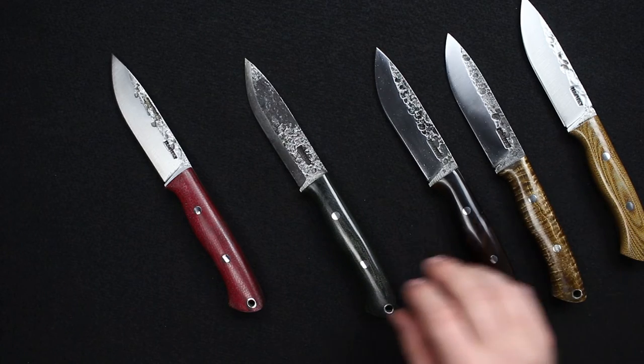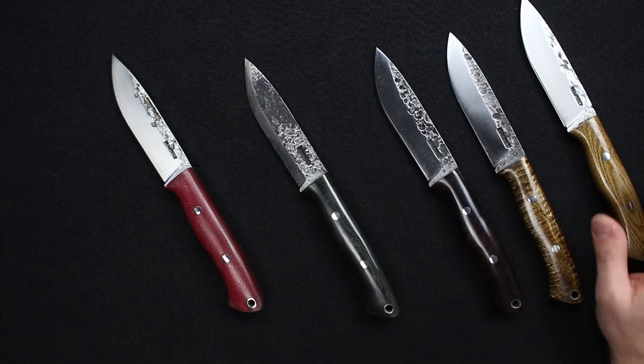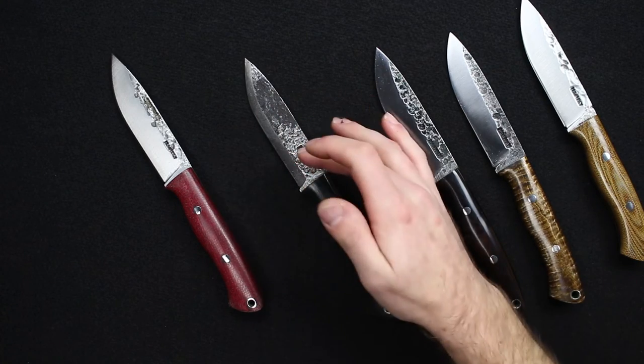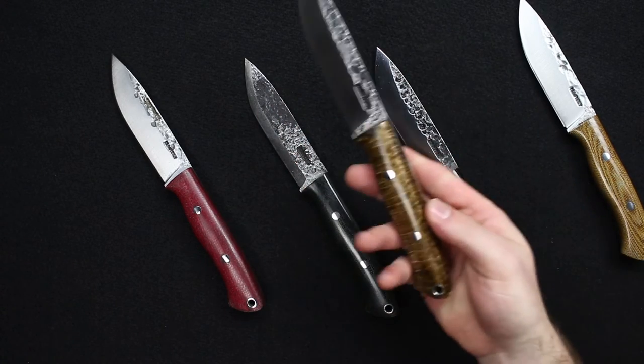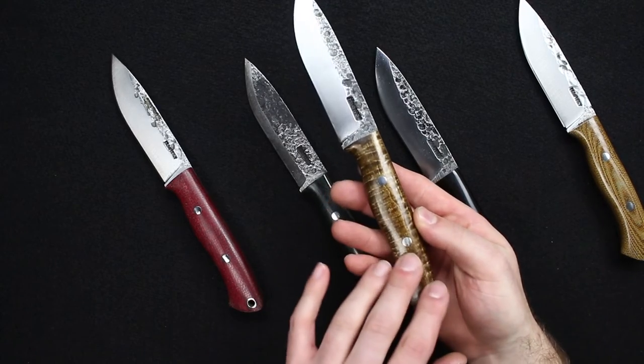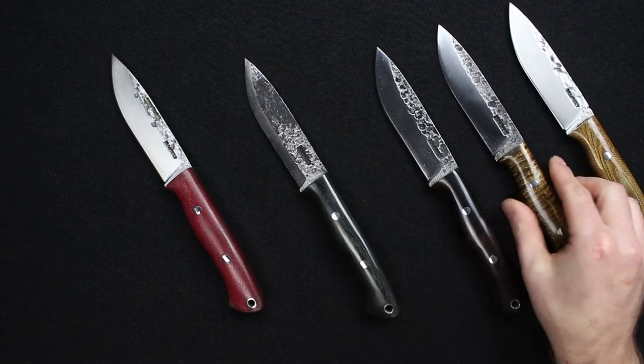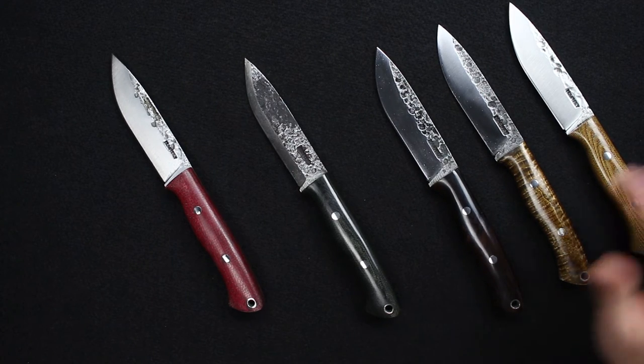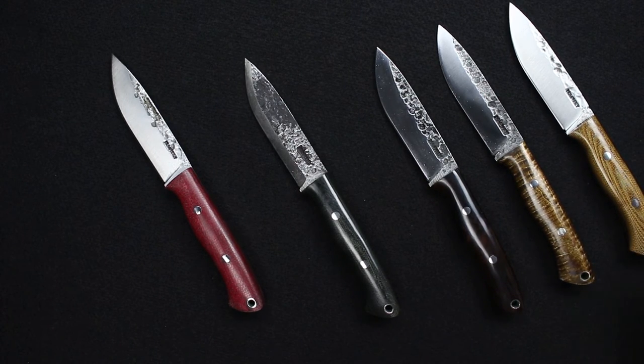On the site, if you're looking at these and trying to figure out what all the numbers mean — since all of them are 100% unique between the different forging marks and the grain in the handle — we individually photograph every single one, including the micartas. We number them on the website, then number the boxes, so you know exactly which knife you're getting.